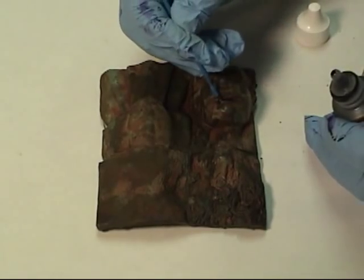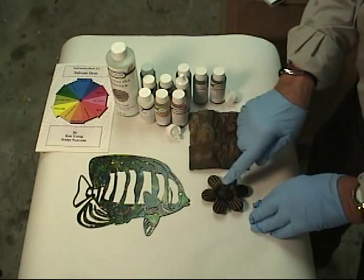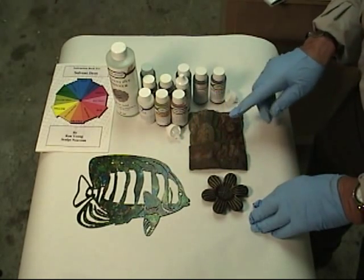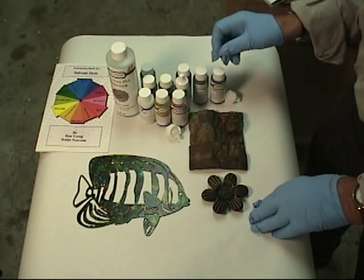Or you can change it a lot. Or you can do what we've done on these pieces of steel here — the cast iron or the piece of steel. The dyes will pretty much work on anything. A lot of people use them on wood.